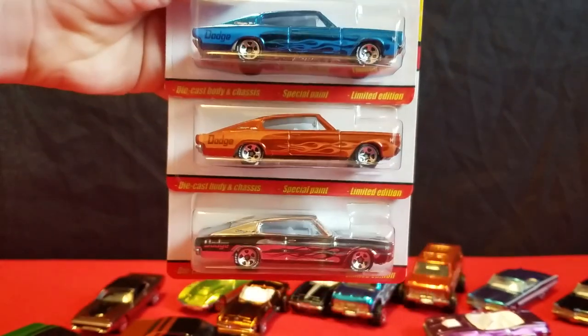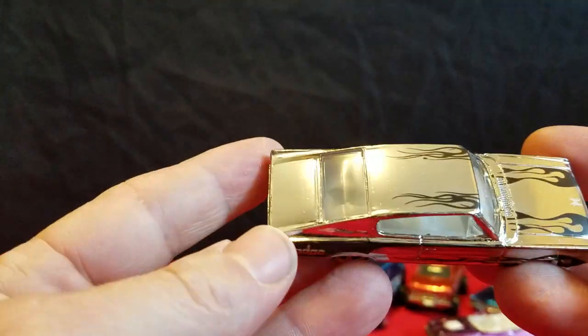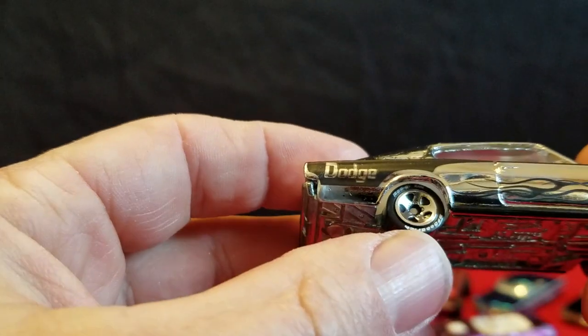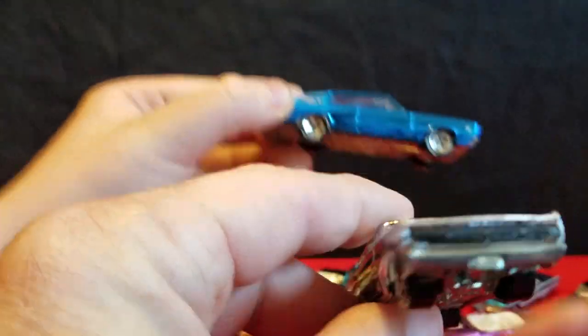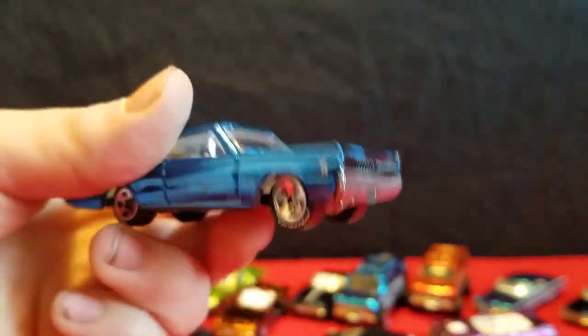There are three 67 Chargers, and those are Series 1. They have flames on the side. The first one is this silver chrome one — it has black flames on it. It says Dodge on the quarter panel across the back. This also has Goodyear tires. It's got a black grille and red taillights on it. It's nice they did the taillights and the front grille all done up on it too.